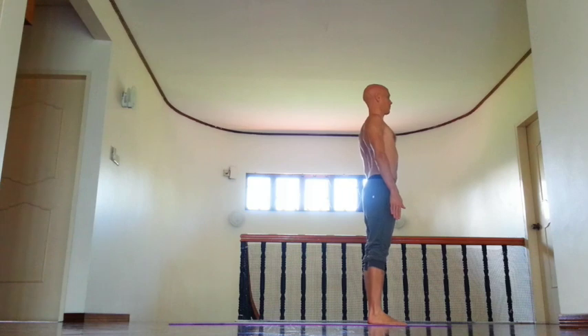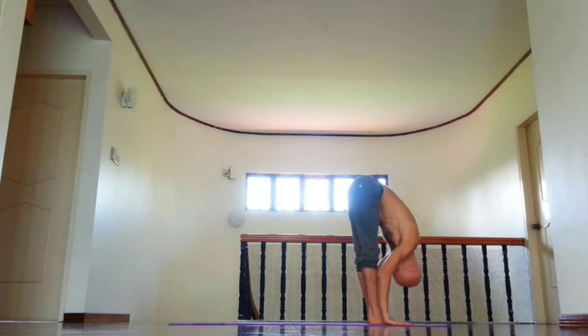Start with Samastiti, then exhale, press palms together, inhale, lift arms, open chest, and exhale, fold forward.